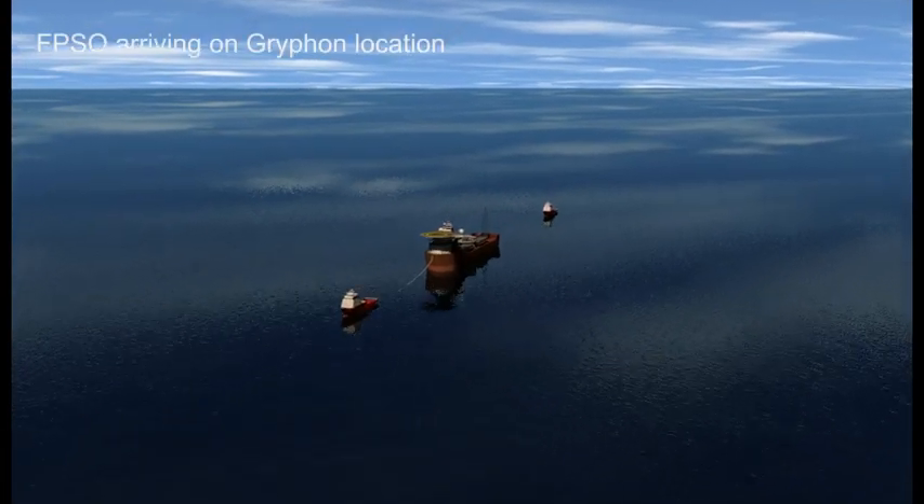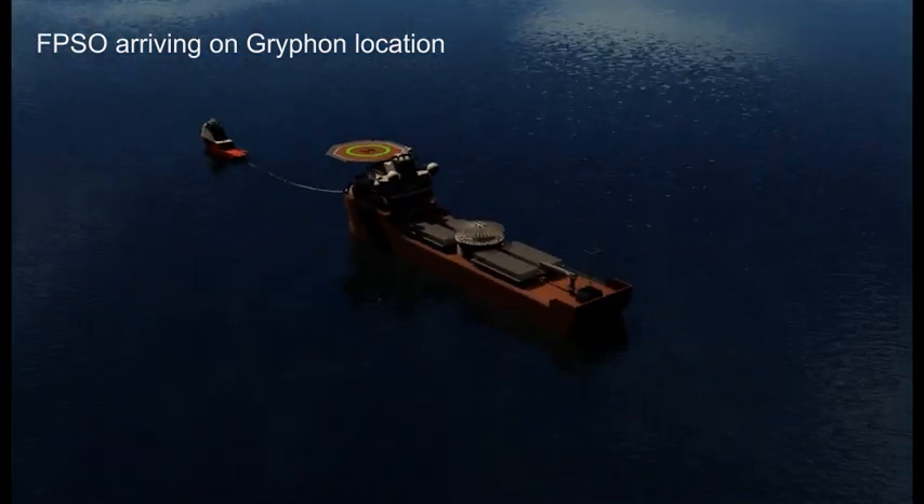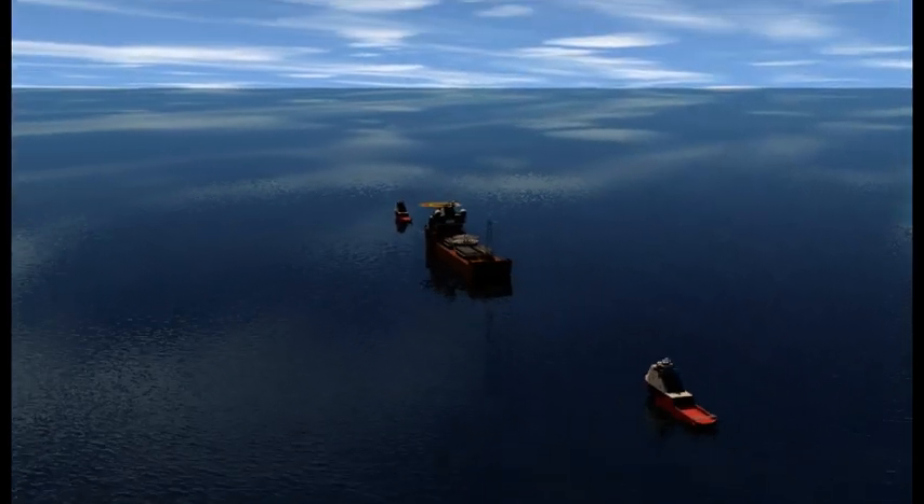Griffin Alpha FPSO arriving on the Griffin field, towed by an anchor handler with a second anchor handler in attendance.